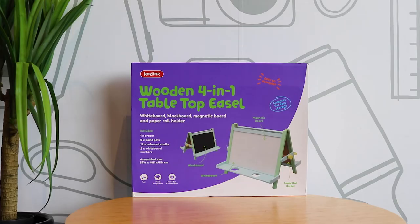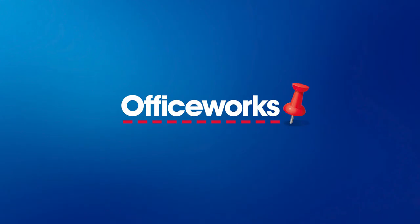Start creating immediately with the Kadink tabletop easel. You can buy one online or at your local office works store today.